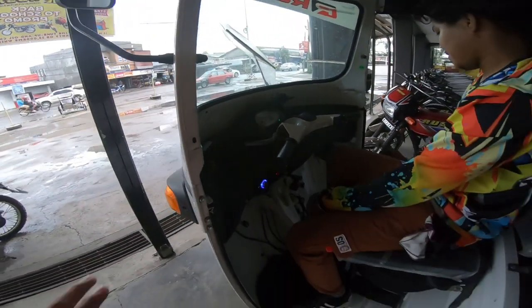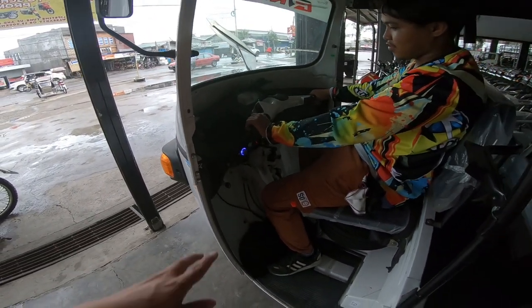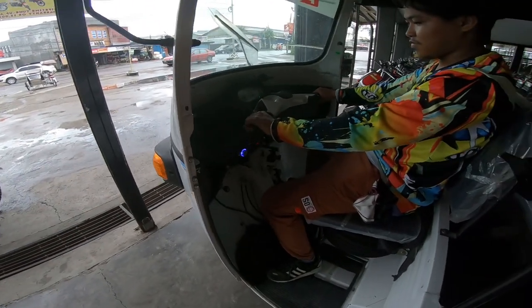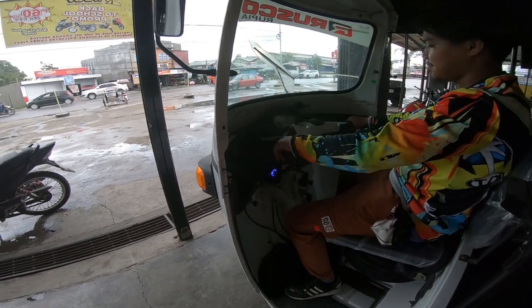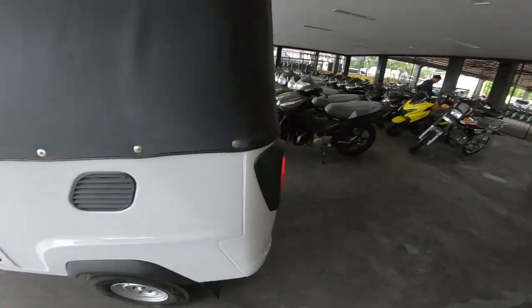Pero yung cambio pala nyan ay 1 down 3 up. Nasa gitna ng primera at segunda yung neutral. Ayan yung tunog mga idol ng muffler nya.